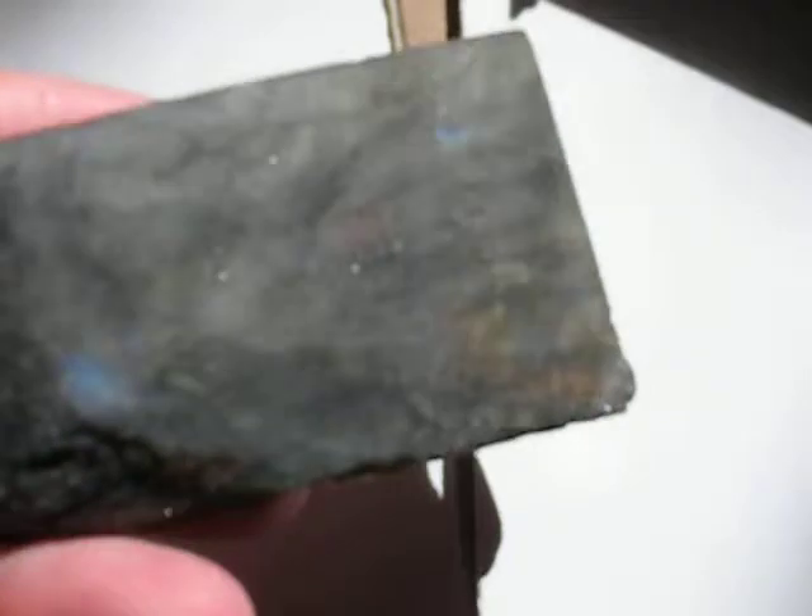It has some sheen on the back, too. Not as pronounced because it's not polished.